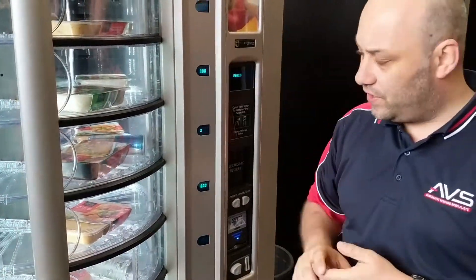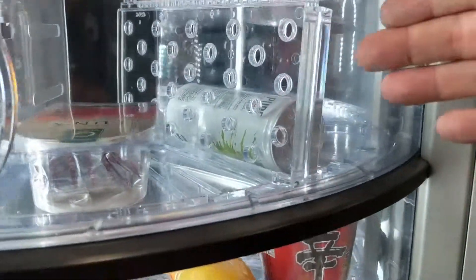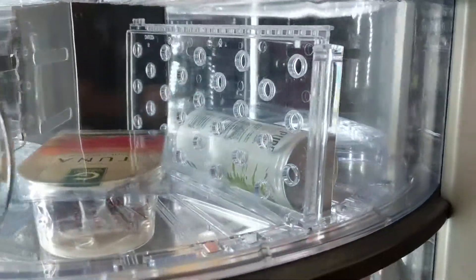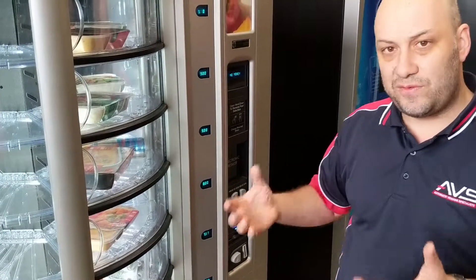One of the other great features of this machine is that it allows you to separate the compartments. The compartment will only open up to the separation, so you can put more products in there. You can do single products, you can put multi-products in there for combo vends — you can do basically whatever you want.